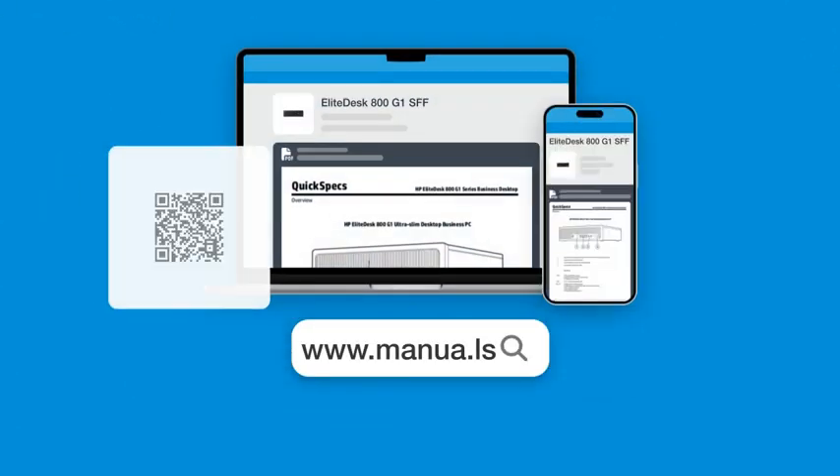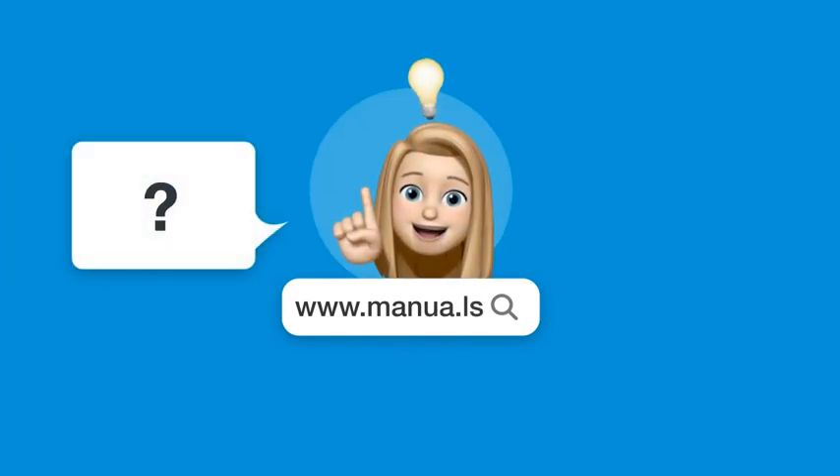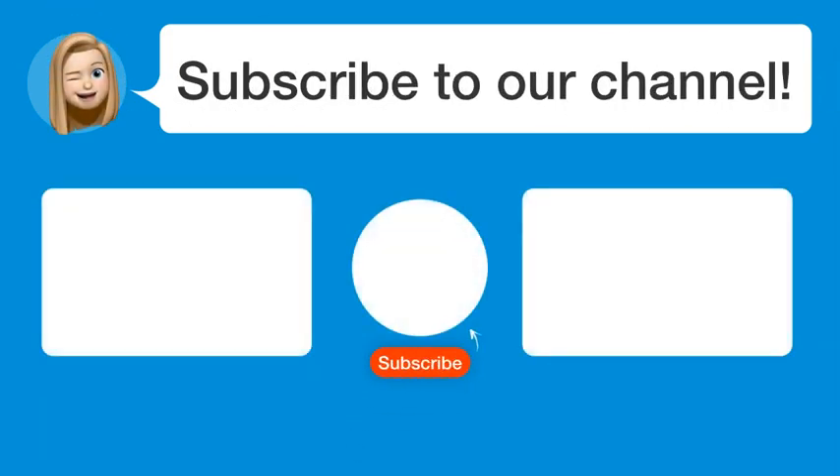Still need help? Visit our website for the complete manual. There you will also find questions and answers from other HP users. Did you find this video helpful? By subscribing, you help us continue to answer users' questions. So, subscribe to our channel. Thanks for watching and see you in the next video.